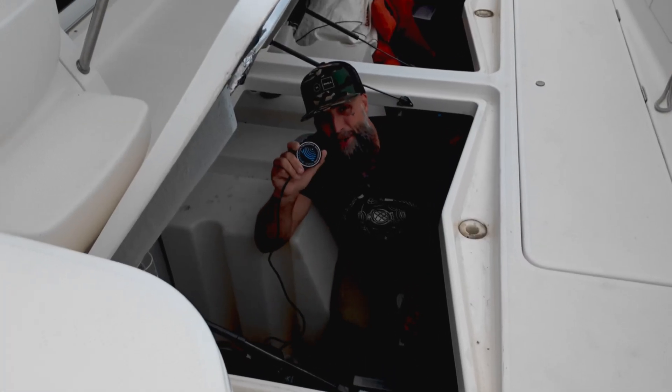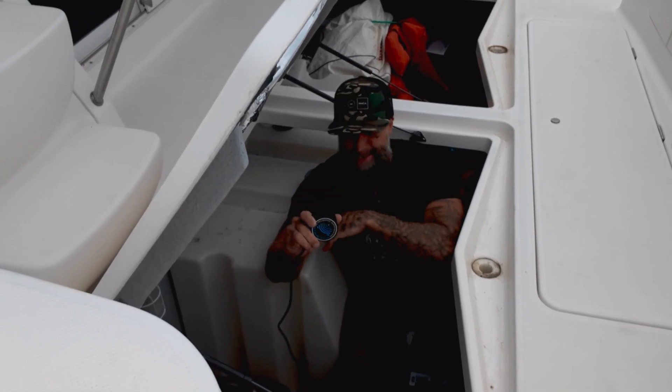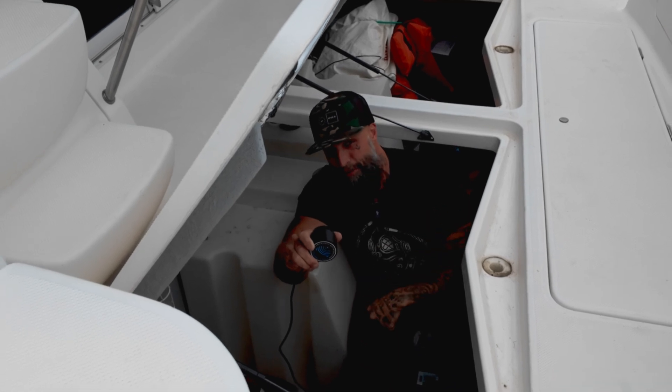We're installing this transducer right inside this hull, and this is supposed to be the heart of the operation — supposedly pumping out ultrasonic waves to stop oysters and barnacles from growing.